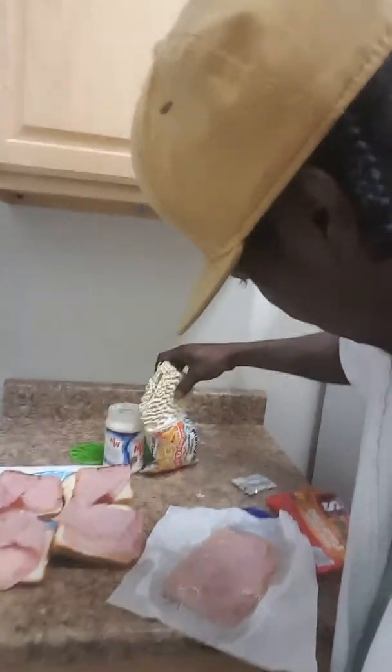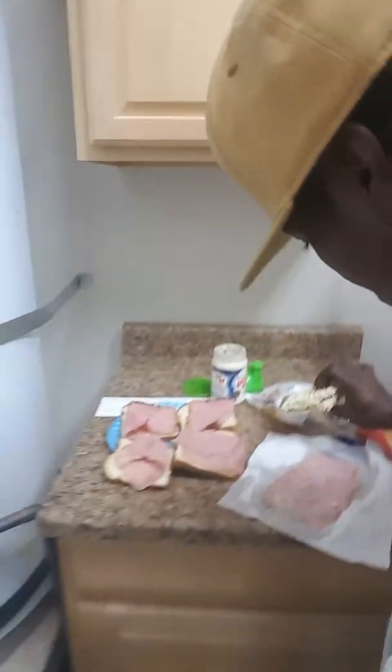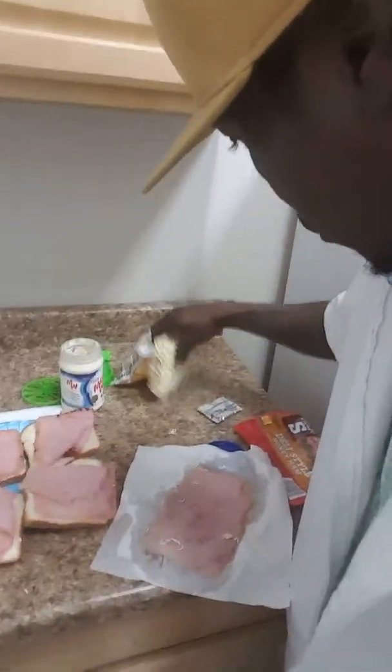I ain't got no cameraman. I'm just showing y'all this is the way I'm doing my food video. You might not like my video, but this is a snack of course — how to cook ham noodles.